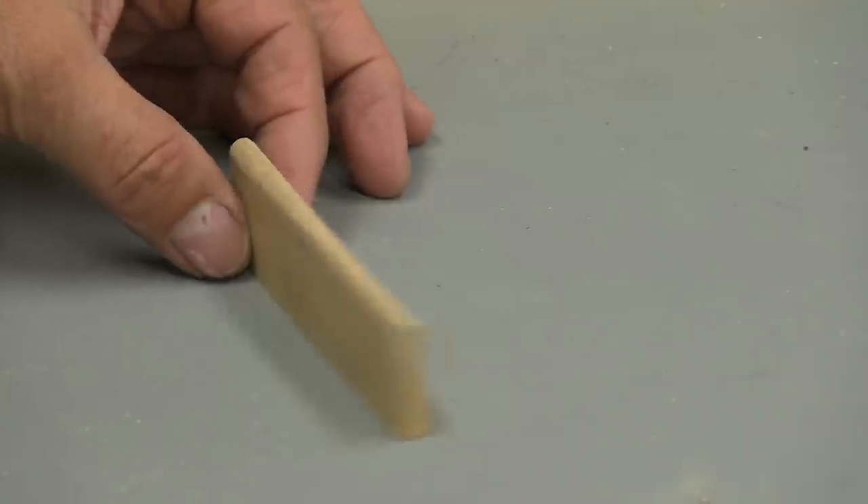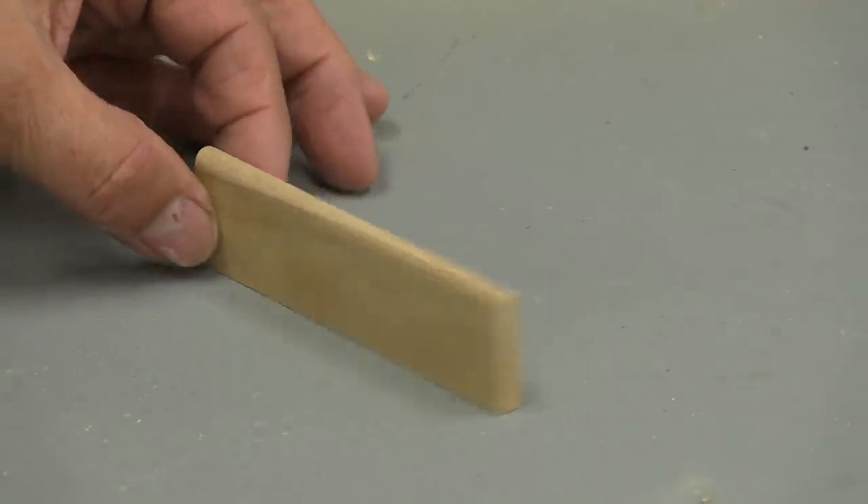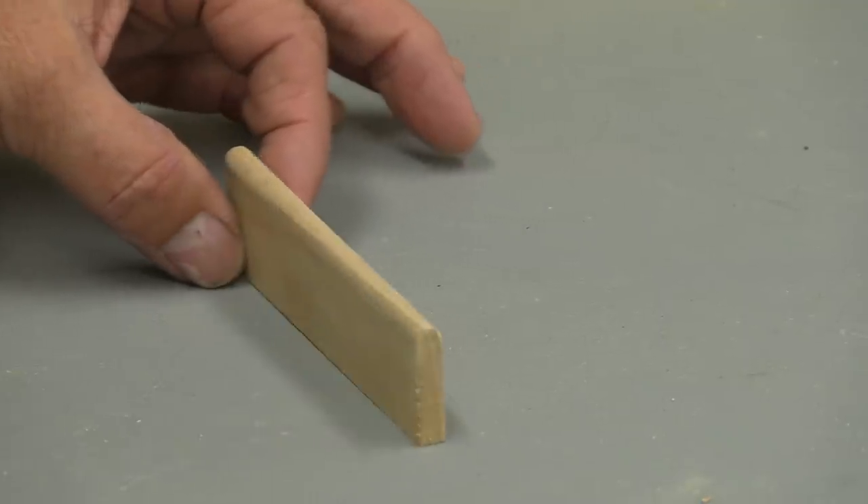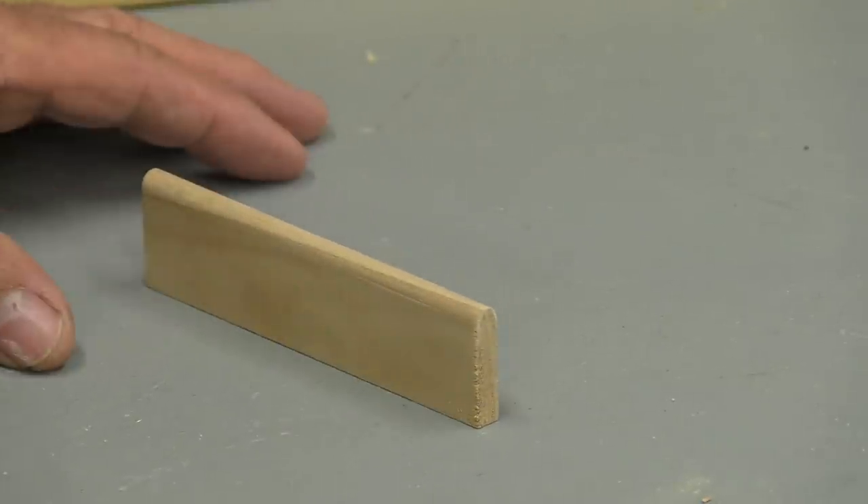Let me show you what it looks like. That's what a bullnose strip looks like — just a very thin piece of wood, rounded over. We use a quarter round bit on the router table to make them, and I'm going to show you how to do that.